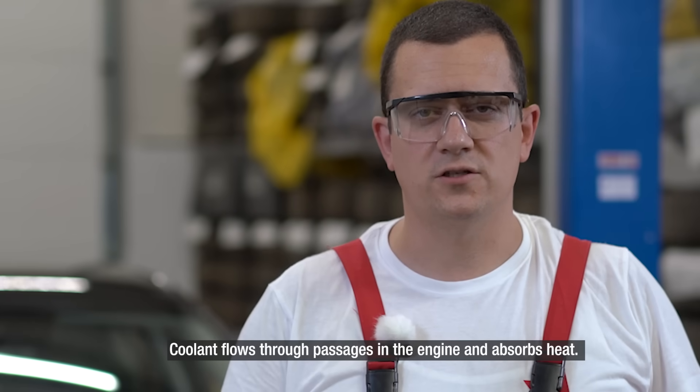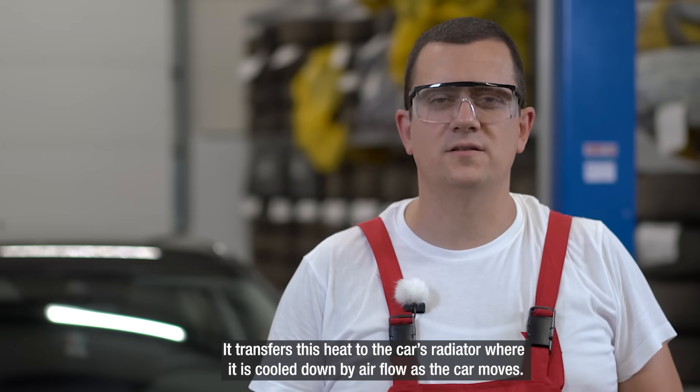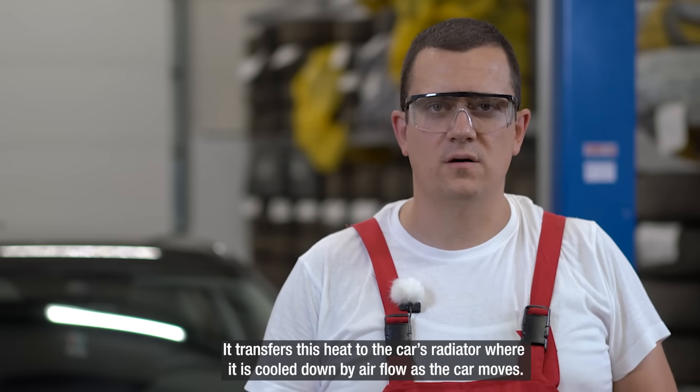Coolant flows through the passages in the engine and absorbs heat. It transfers this heat to the car's radiator where it is cooled down by airflow as the car moves.